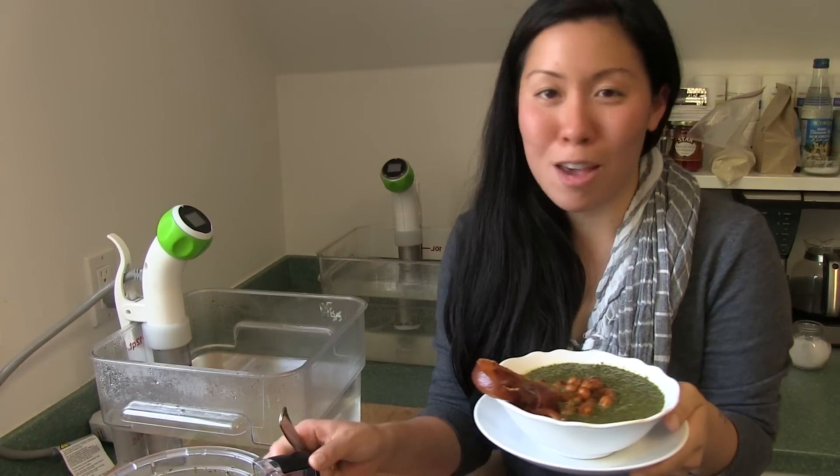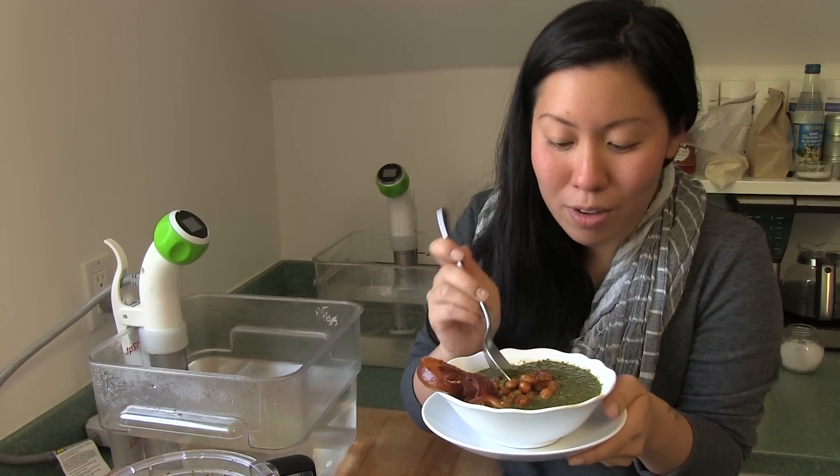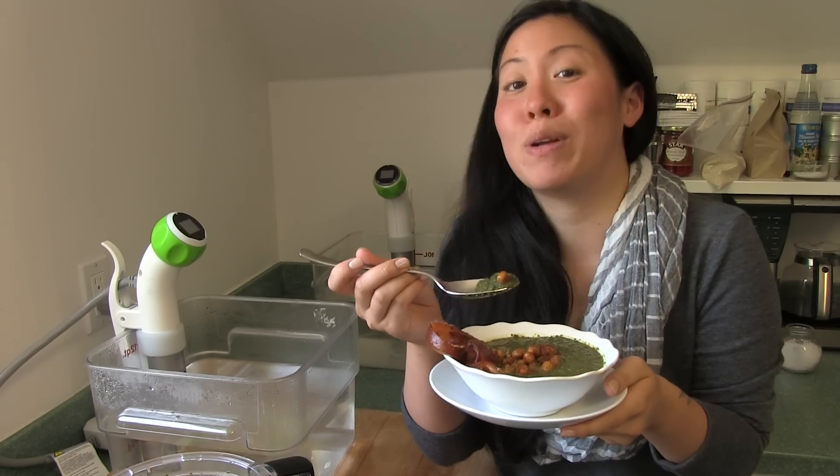The soup is done. I pureed it all together and topped it off with some of the crispy chickpeas and the crispy bacon.